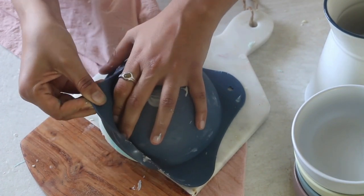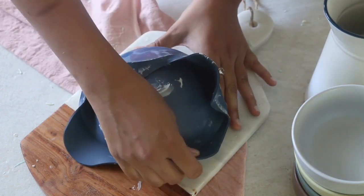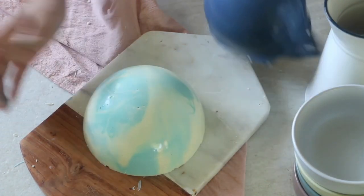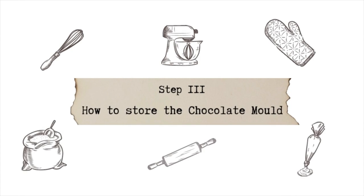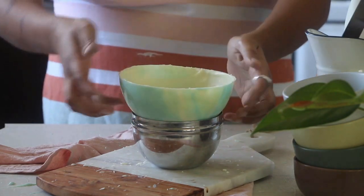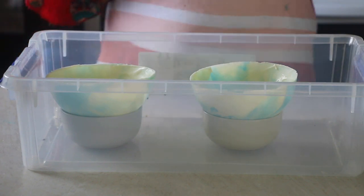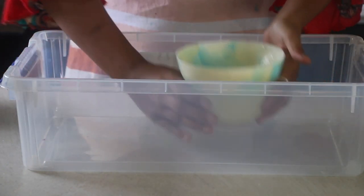Once the chocolate sets, slowly unmold it to release the base of the piñata. The trick is to first release the mold from around the edges, then invert it onto your worktop and slowly and gently pull the silicone mold towards you. Keep it on top of a bowl to retain the shape and store in an airtight container at room temperature. If it is too hot, store in a cool place like your wardrobe or an air-conditioned room, and simply avoid contact with direct sunlight.